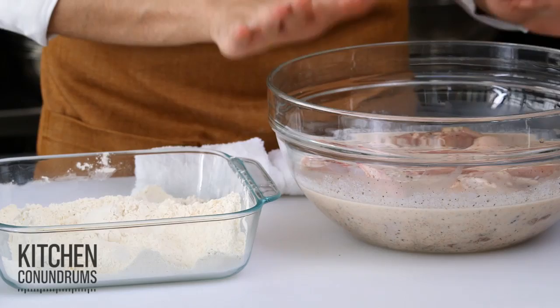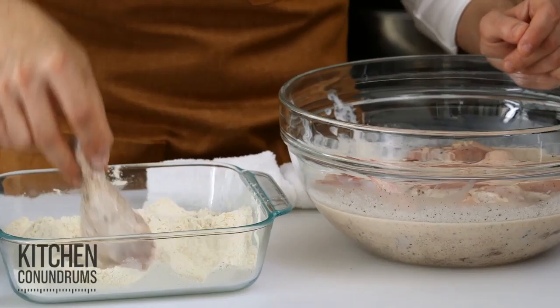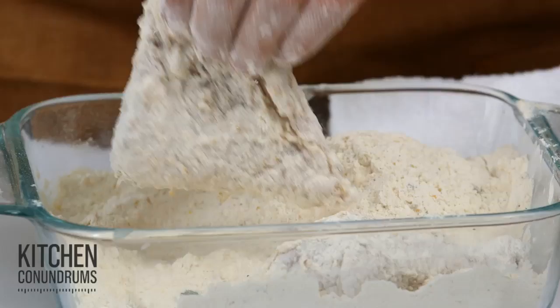I have my chicken — it's been brining overnight in a buttermilk brine, which is the best for fried chicken. I'm just going to dredge it into the flour mixture I have here: a little bit of flour, some coarse cornmeal for a really great crunch, salt, pepper, and a little bit of cayenne.